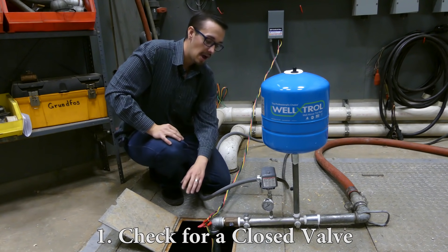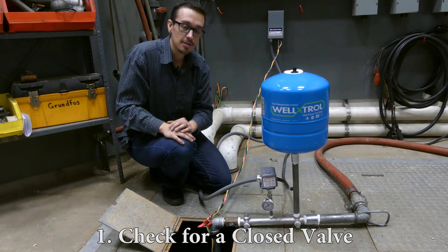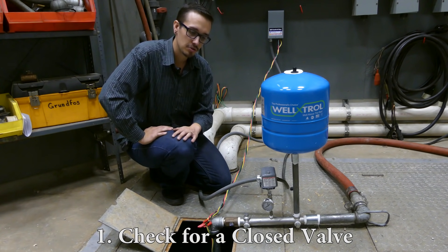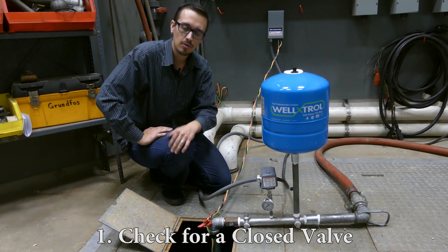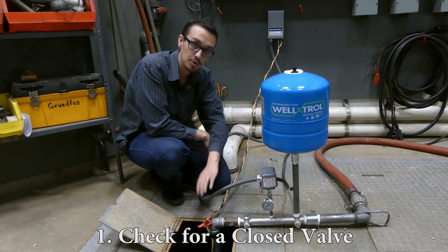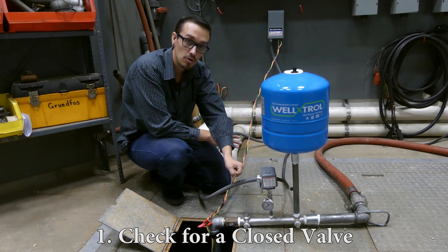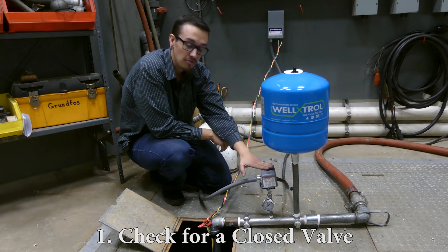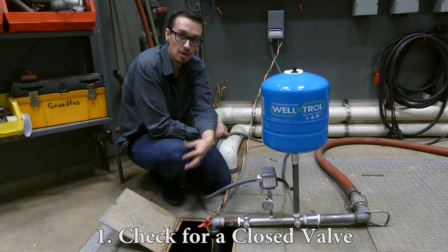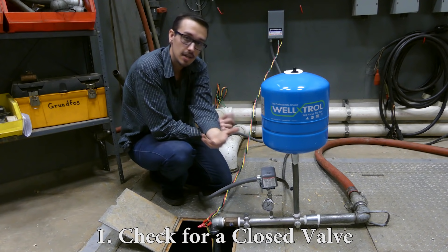If you have a valve somewhere between the pump and the pressure switch — and this occurs more frequently on irrigation systems where a person blows the system out — when that valve gets closed, the pressure switch, if energized, is going to call for water, and the pump is just going to run and run, but it's never going to build up to pressure because the valve is not letting water through.